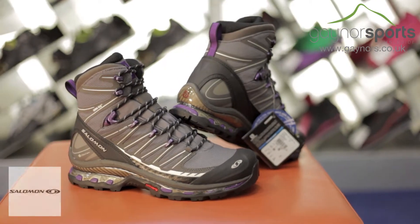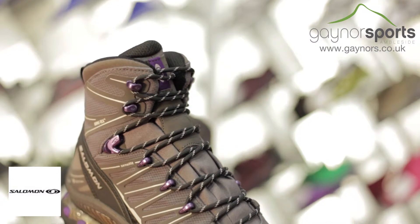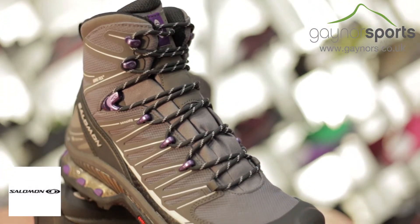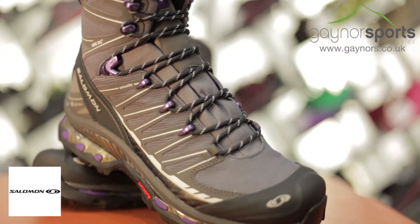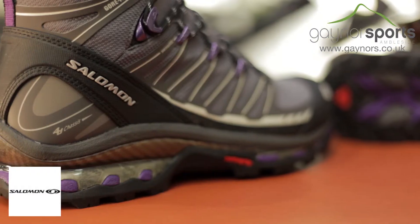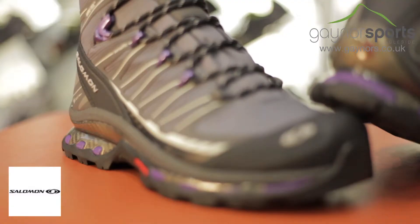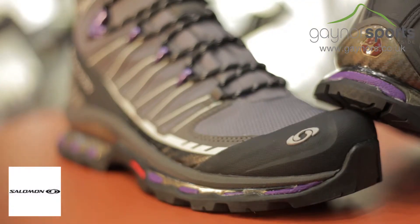The Cosmic 4D2 GTX is designed for fast and light travel in the mountains. It uses lightweight materials and advanced technologies to provide stability and security underfoot on a mix of challenging terrains, and features a high ankle to add stability and protection. The rubber heel and toe caps will provide extra protection on these high-wear areas, giving you more confidence on rough ground.